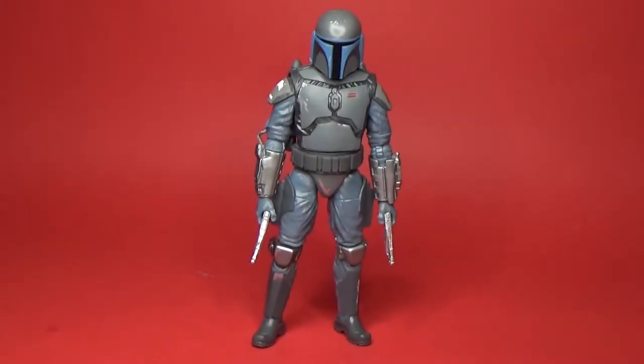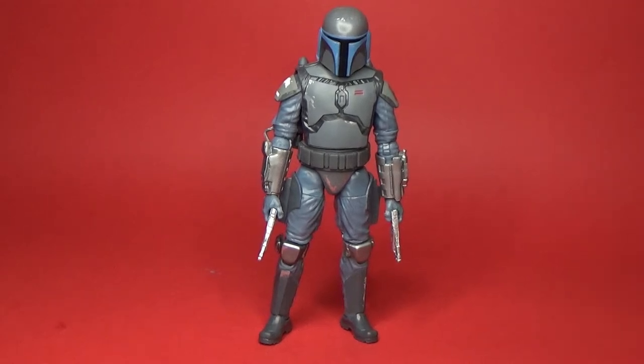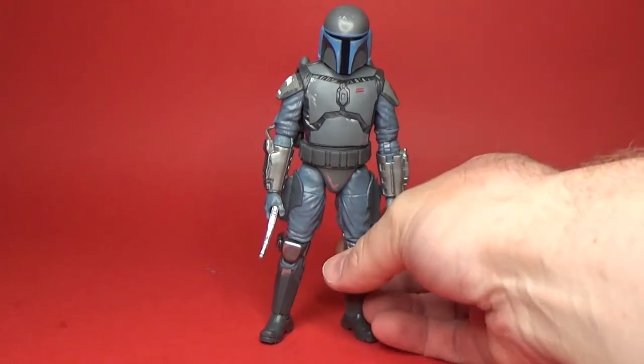Here is the Mandalorian Loyalist — looking very, very cool. Using the majority of parts from Jango Fett, which has recently been re-released as well. So a few new elements to this figure, being the helmet.